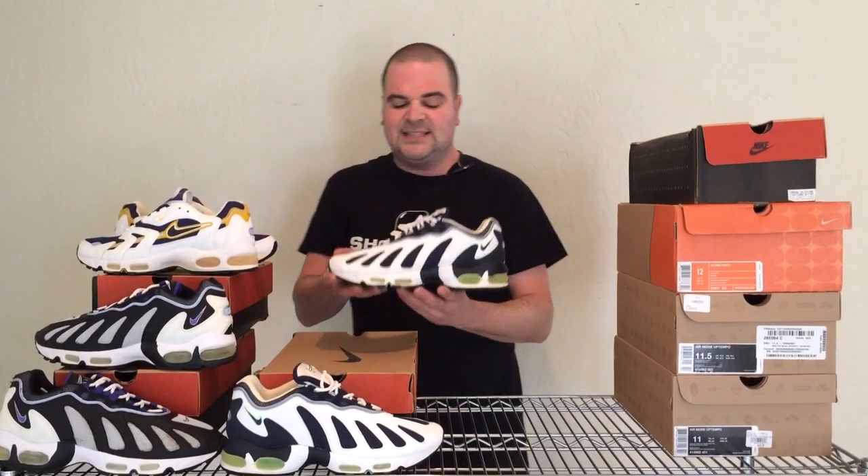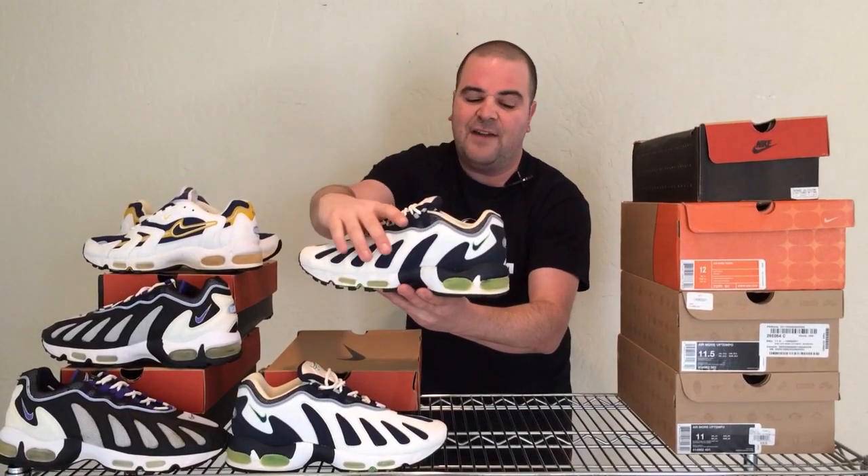1996 was a year of big air in shoes — not quite the full visible air we'd get in 1997, but in 1996 there was air up front just like the 95, plus more air in the heel than the 95, wrapping all the way around the back. This was really the predecessor to full air in the Air Max 97.